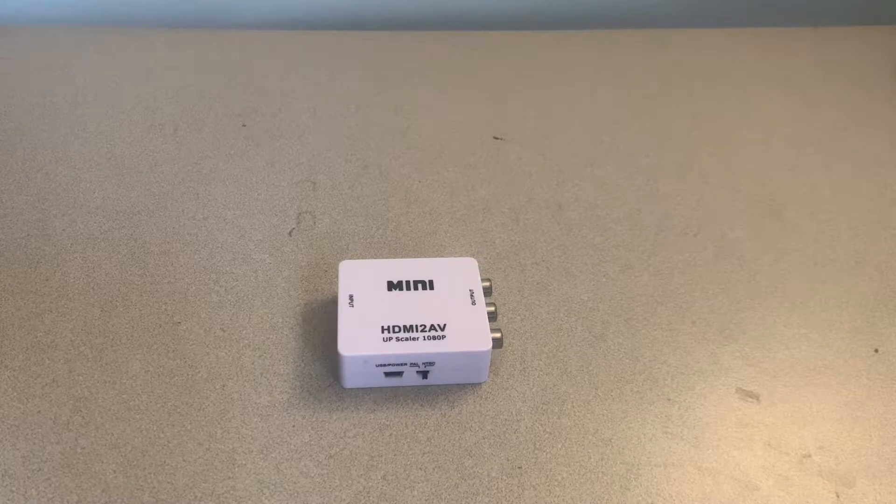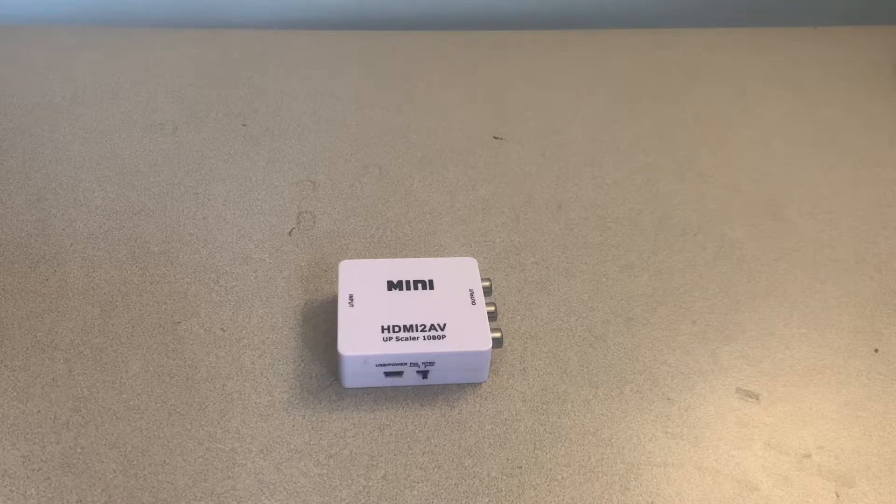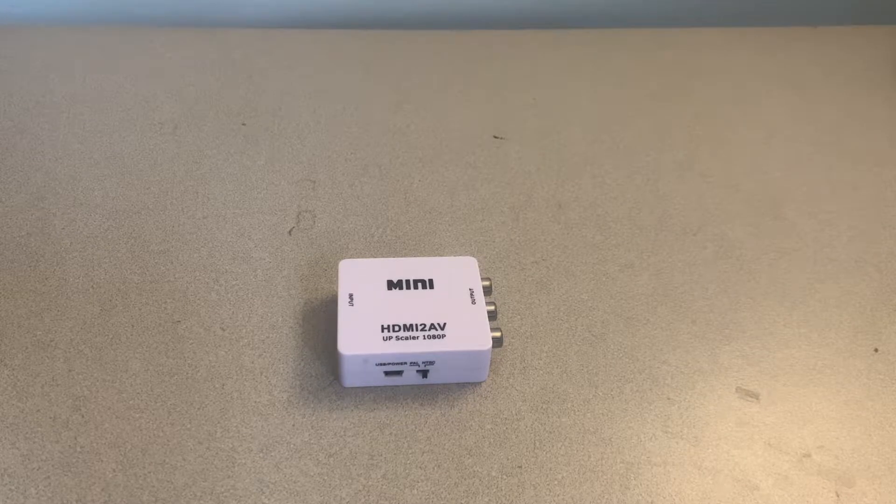This adapter can be useful for many cases but for the most part it's used to convert say like an HDMI cable box or an HDMI Xbox over to AV so that it can be used on an older CRT TV. And to get this device up and running you're just going to need a few things.